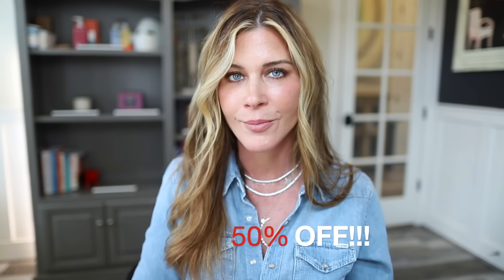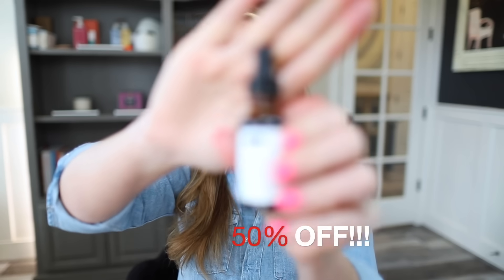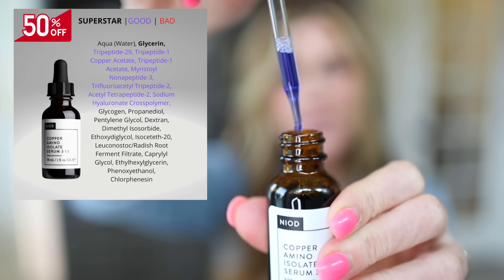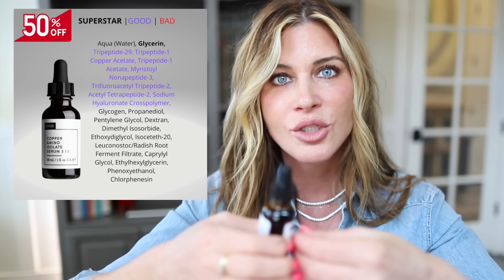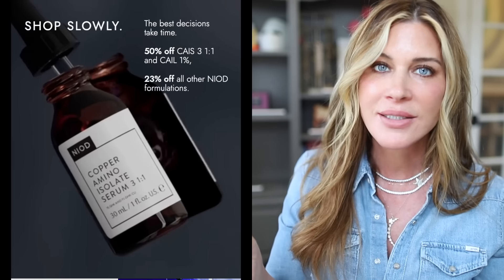Next, we're going to talk about the copper peptides. I picked up both. First is the 311 (CAIL), which is a super watery serum. This has been my copper peptide recommendation for years. Lots of people talk about Dr. Pickart's copper peptides, and those are excellent, but I love this one from NIOD. It's a really nice formula — soaks right into the skin, leaves absolutely no residue, and feels super effective. It used to come in two bottles you had to mix, but now it's all in one. It is spendy — I want to say this one was $90 — so getting it on discount is really great.